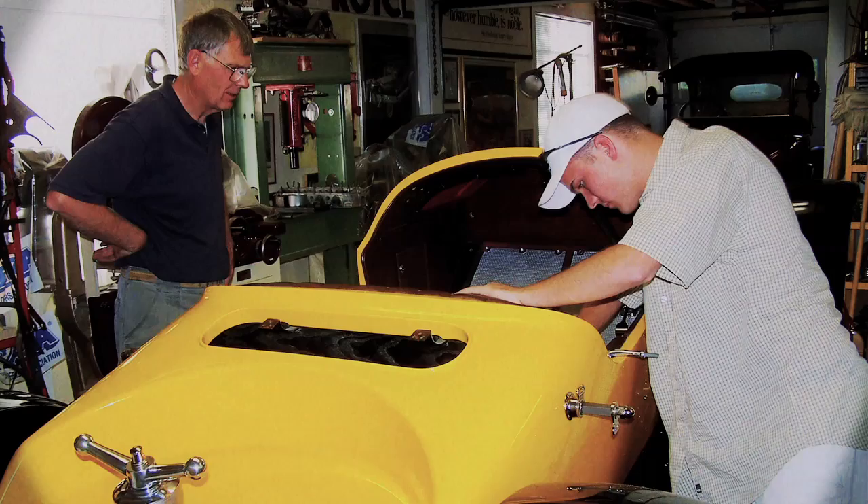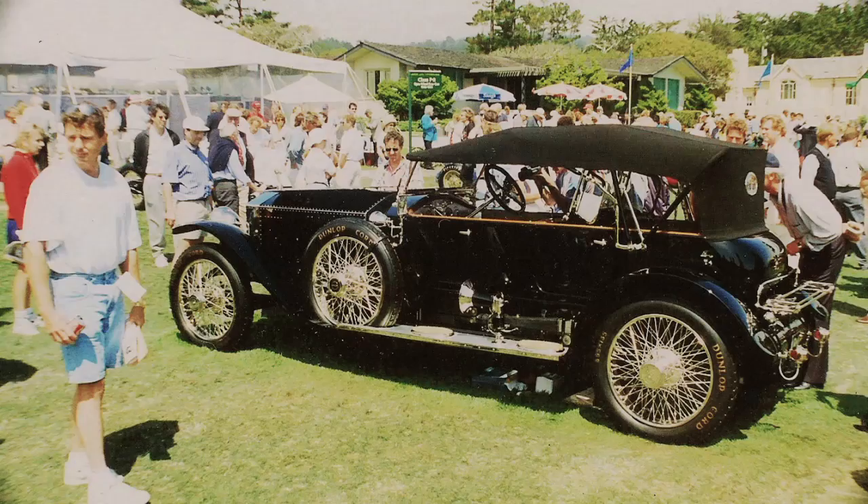Welcome to the Rebuilding History Series. I'm Matt Pumphrey with Woodies & Wheels Restoration in San Jose, California. I was fortunate enough to apprentice with Tom Batchler out of Reno, Nevada, where I really fostered my love for both early pre- and post-war automobiles and boats. I've been rebuilding history this way since about 2005.